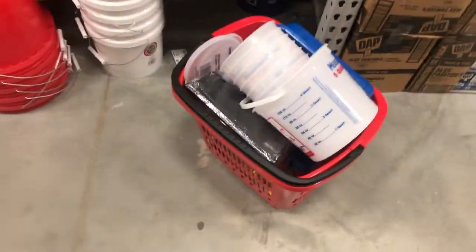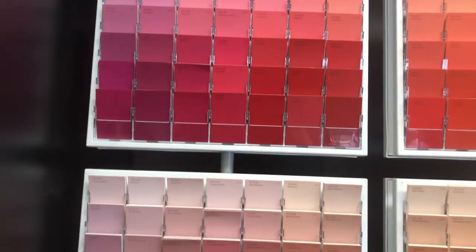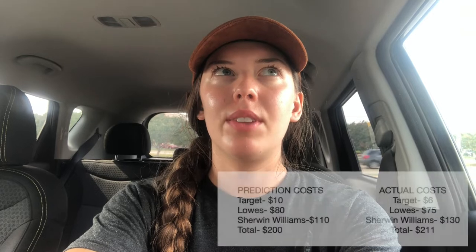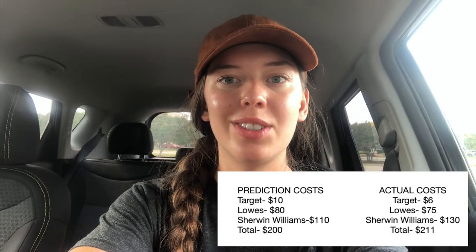I just came out of Lowe's — I got $70 worth of stuff but I'll be using it for a really long time: paint brushes, paint buckets, rollers, things like that. I just came back from Sherwin-Williams and the total cost in paints was $130, so I was $20 off my estimate. Together with $75 from Target and Lowe's, that's $205. My goal was to stay under $200, so I was just $5 off — I'm very happy with that. Now I'm about to mix my paints and get to it.